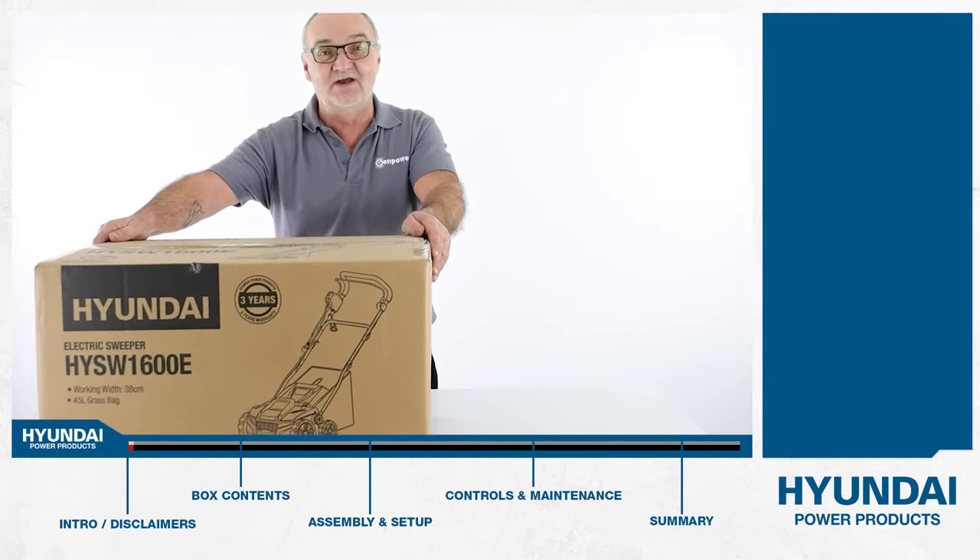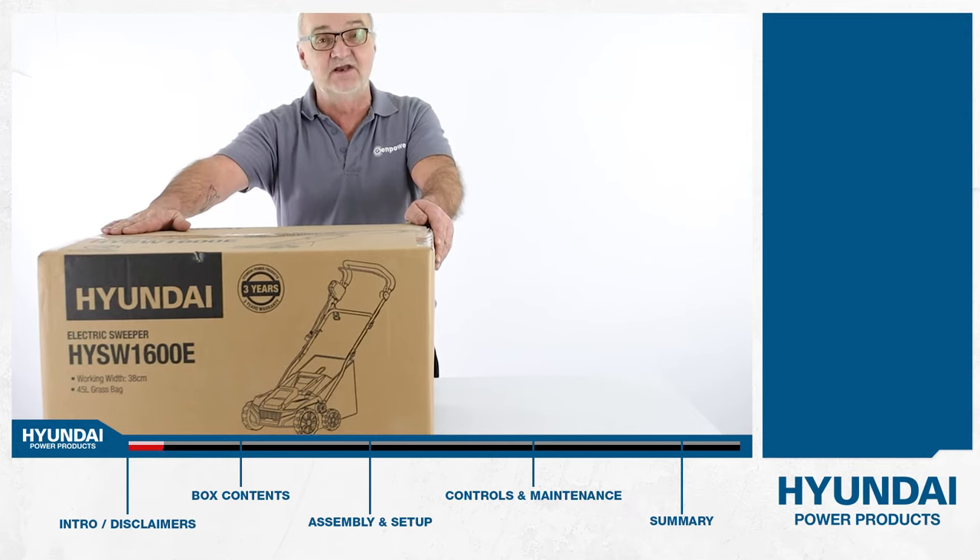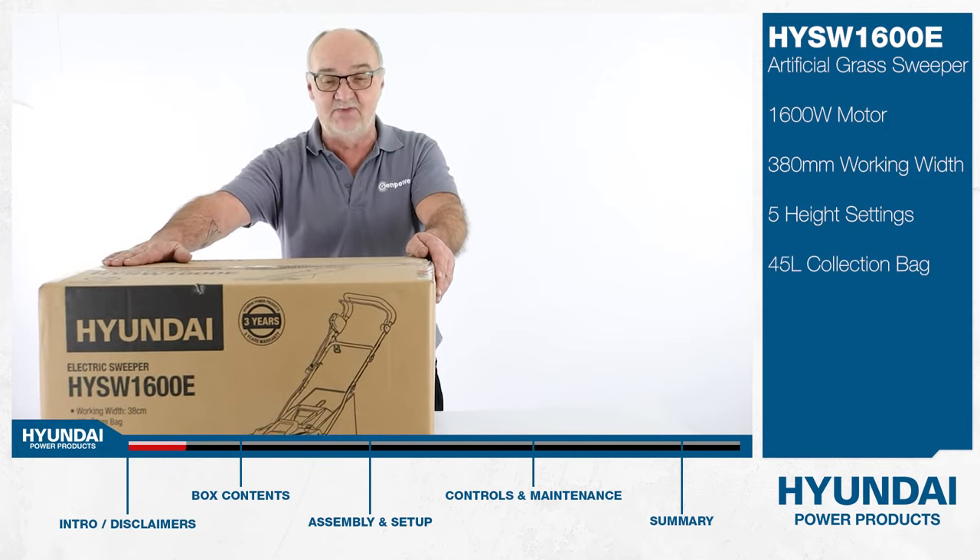Hi there and welcome to Hyundai Power Products. My name is Adrian and today we're going to look at this HYSW 1600E electric power sweeper.